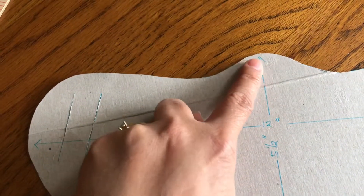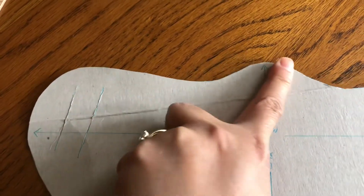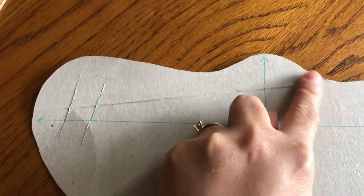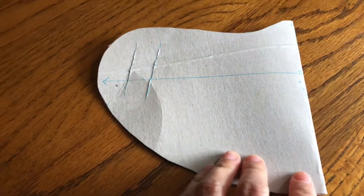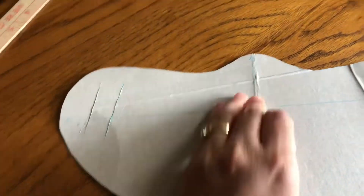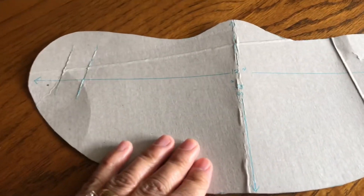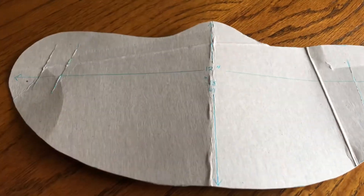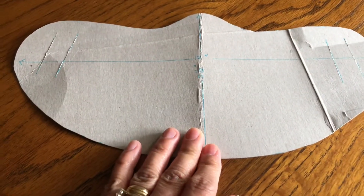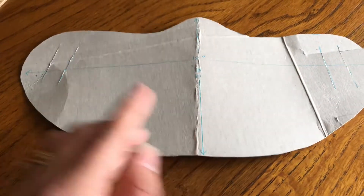This part here is to cover your nose — that's why we have this curved part. You can also fold the cardboard, measure from the top, draw, and cut it. Here is the cardboard, so this will be your pattern and you can trace using this on your shirt.